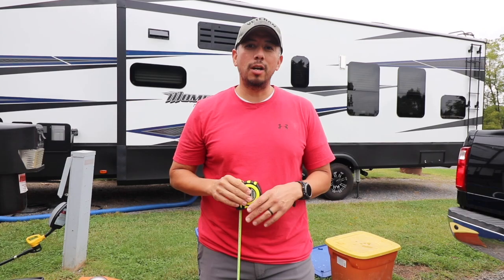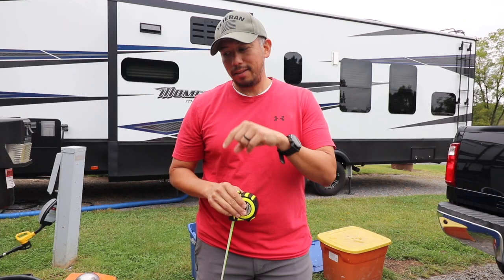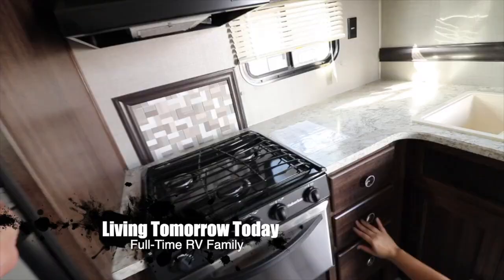Hey guys, welcome to Living Tomorrow Today. My name is Julio, and today we are going to talk about how to hook up the Hensley hitch. In my last video, which I'll link up there, I talked about how to disconnect. Today we are going to connect.